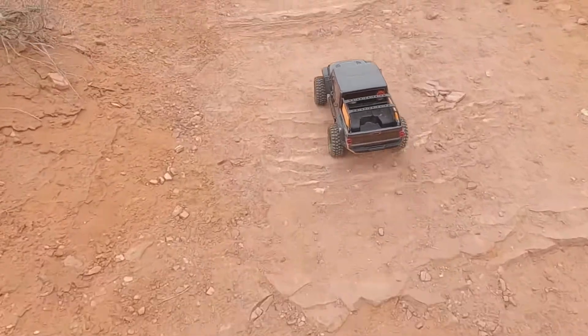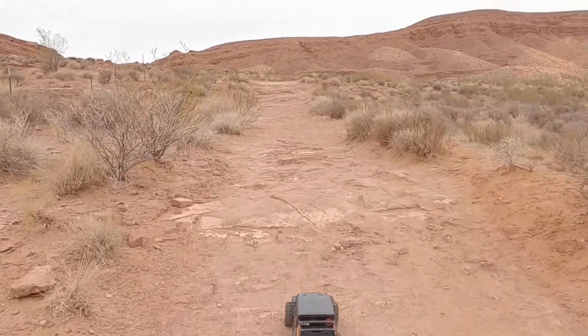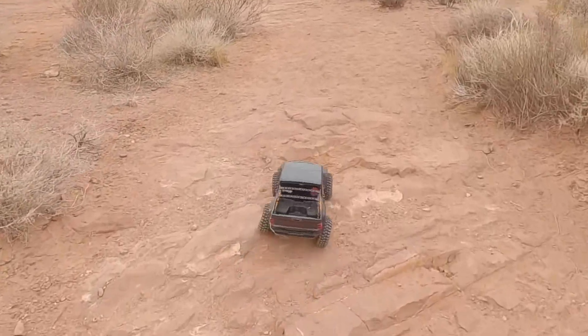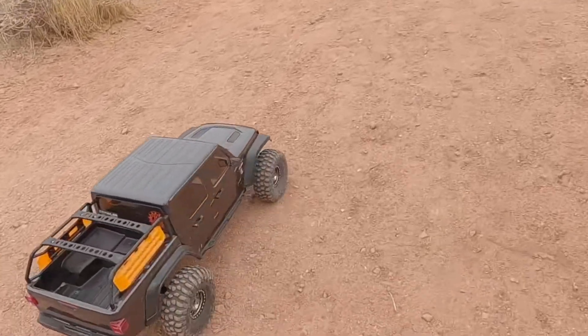Hey, what is going on guys, this is Logan with West Desert Wheeler. I'm out here on the trail today down in southern Utah. This trail leads to some dinosaur tracks and I figured, hey, why not go run over some dinosaur tracks with my Axial STX-10-3 Gladiator.